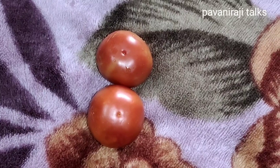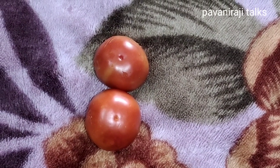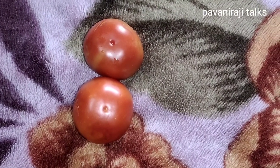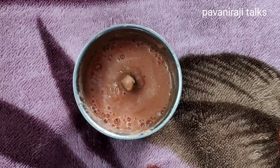The first and main ingredient is tomato — a medium-sized tomato. If you want to use it, put it in a blender or mix jar and blend it into a smoothie.